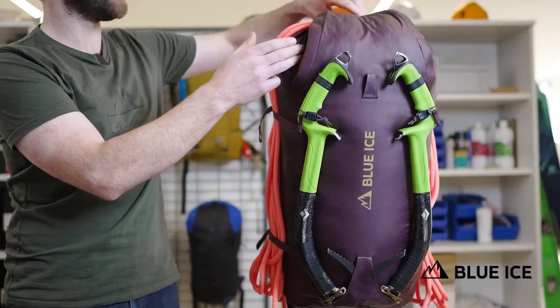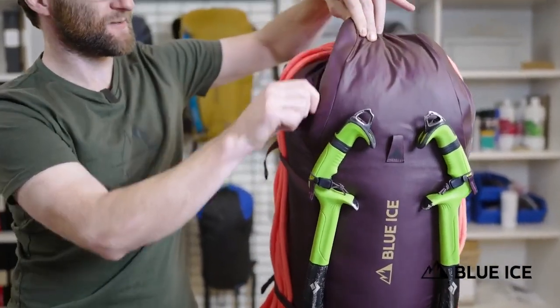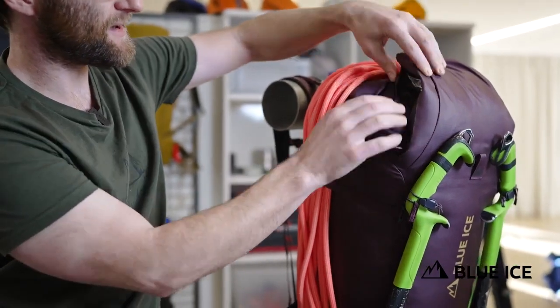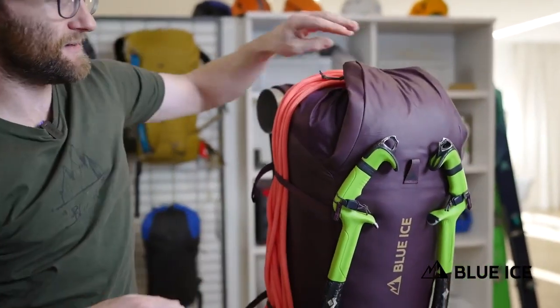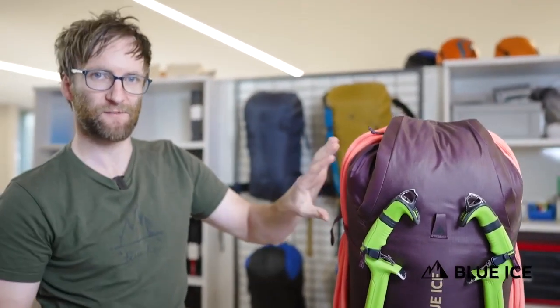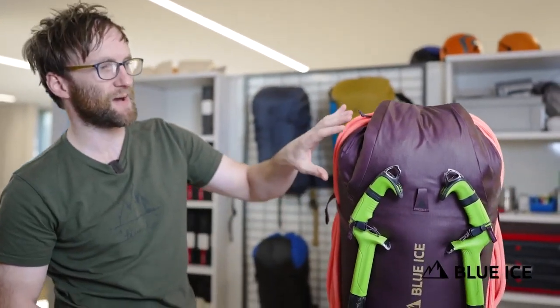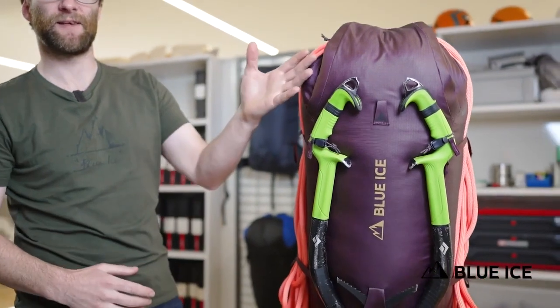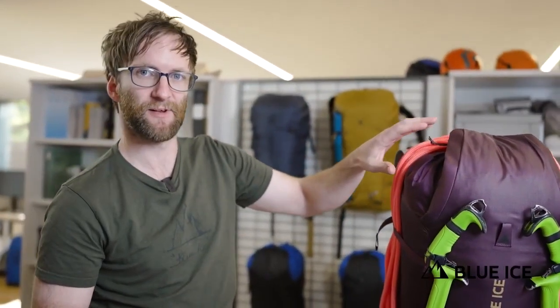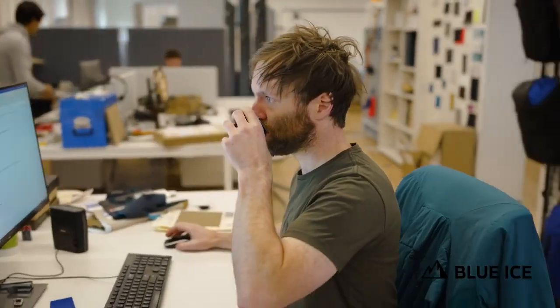An accessory pocket is built into the flap, accessible via a hidden zip underneath. This gives quick access and easy ease of use. The volume is also independent of the pack's fill level, so it still works even when the pack is maxed. The zip isn't exposed to the elements, so you can be confident that your contents are going to stay safe in there.